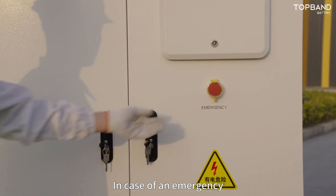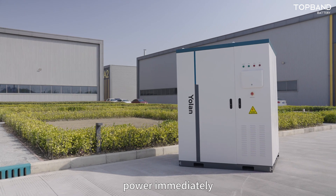In case of an emergency, press the emergency stop switch to shut down power immediately.